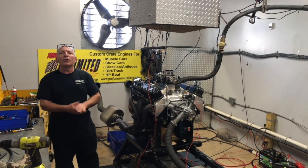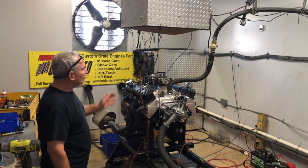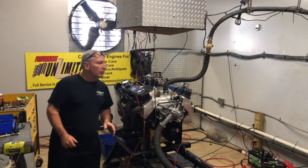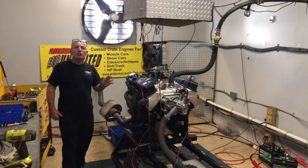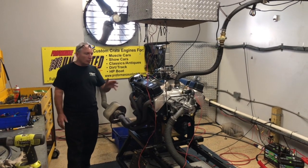Good morning everybody, welcome to Custom Crate Engines by Performance Unlimited. All you Chrysler lovers, this happens to be one of our early Chrysler strokers. This is a 360 engine, bored to 408 and stroked to 408.